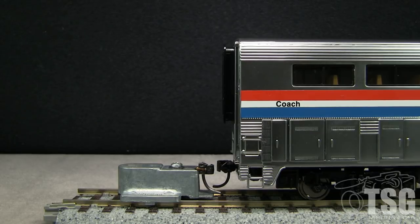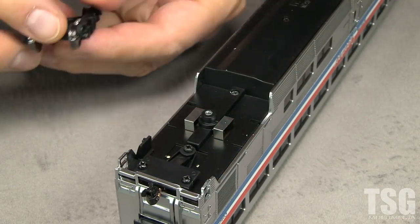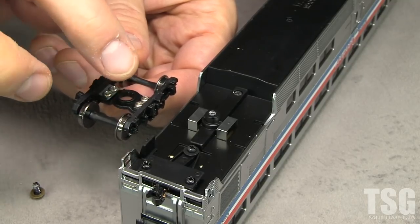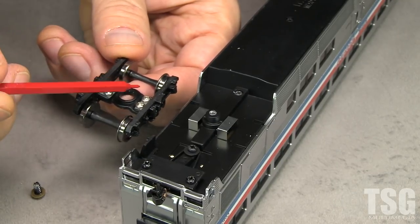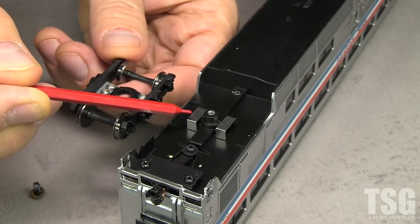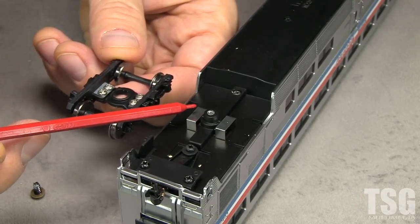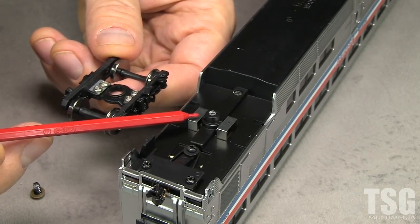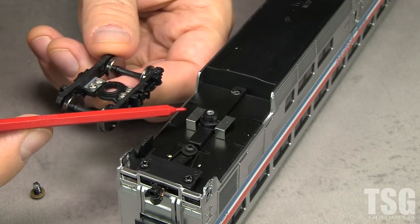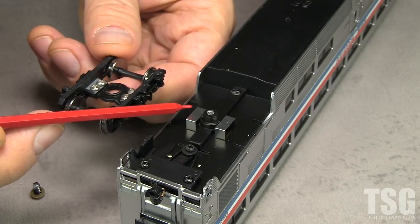Take this truck off. Normally when a car is too high, what I like to do is shave the bolster with a file — it lowers the car. The problem with a lot of Walthers cars is they have these screws that get in the way, and they have these metal contacts for lighting pickup. The trouble is the trucks are often resting on the contacts and not the bolster itself, so if you shave the bolster nothing happens. And because the contacts are spongy, the car height isn't even constant — it varies. That's a real design flaw.